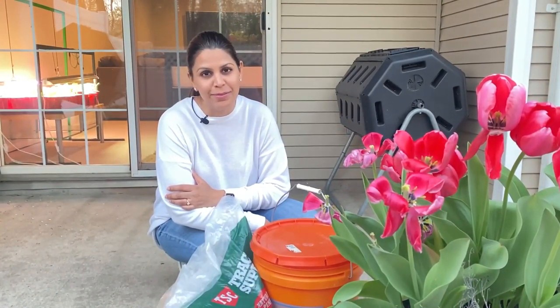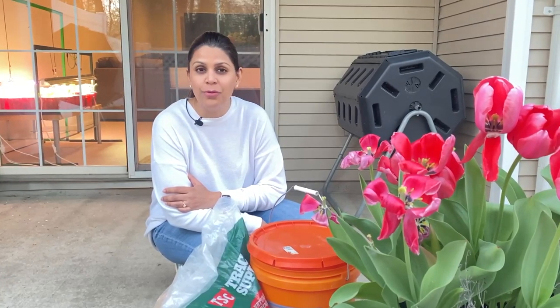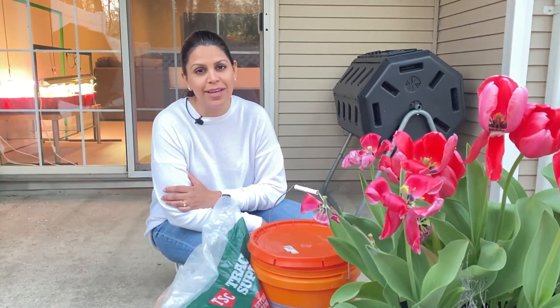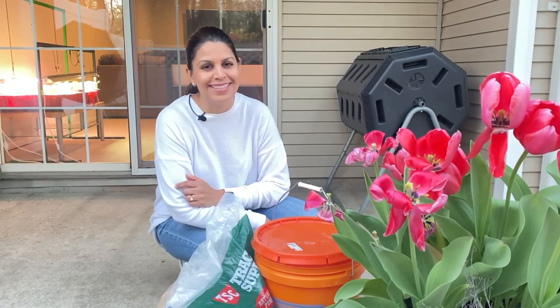Thank you so much for joining me and watching this video on composting in the city. I hope you found it helpful. Please don't forget to subscribe to the Kellogg Garden channel and hit the notification bell so you don't miss another great gardening video. Thank you and see you next time.